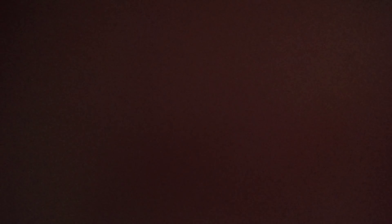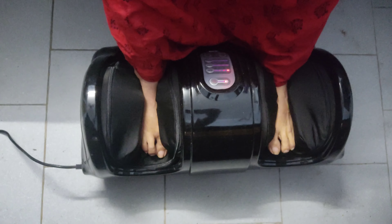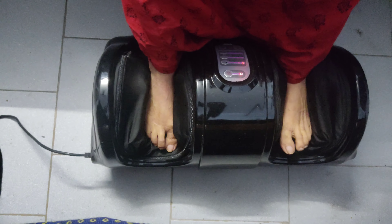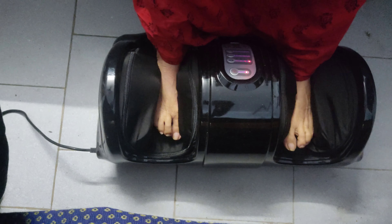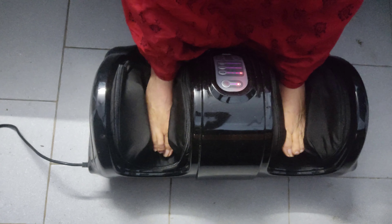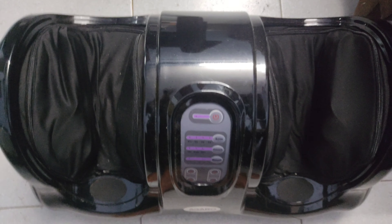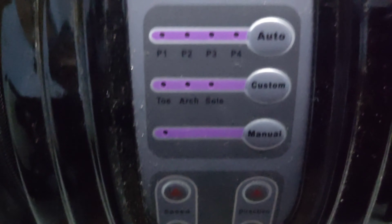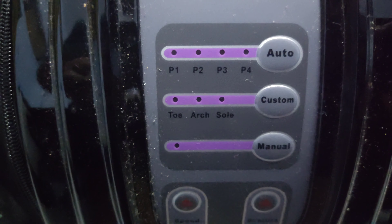Let me show you a video. This is a foot massager — this is the product I got. This is a foot massager, and this is the menu.